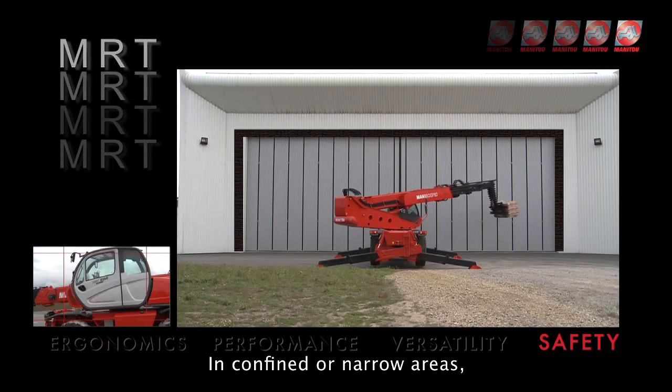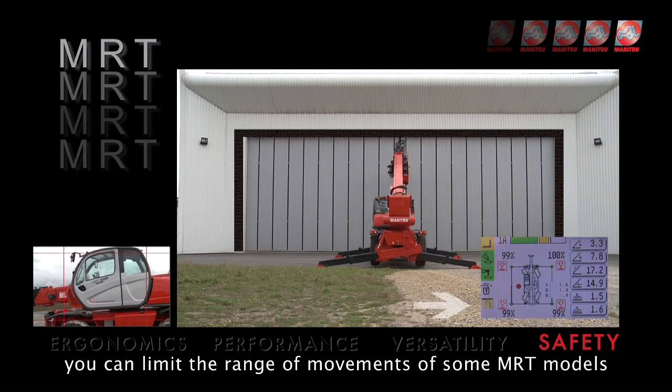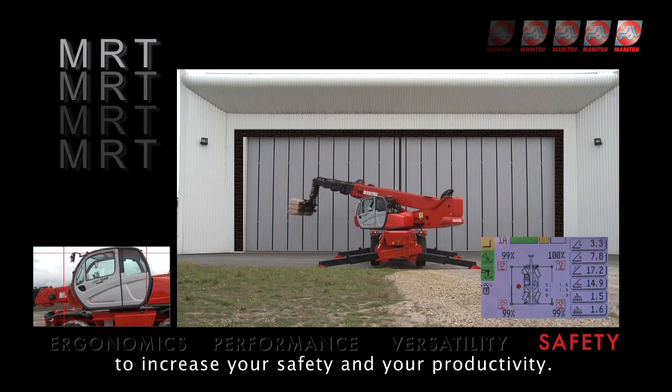In confined or narrow areas, you can limit the range of movements of some MRT models to increase your safety and your productivity.